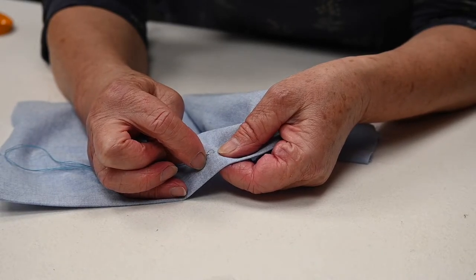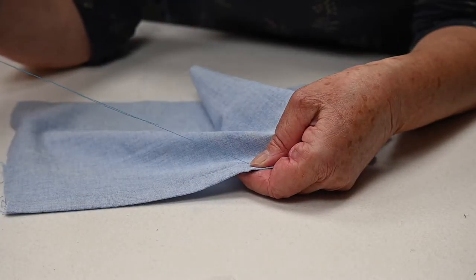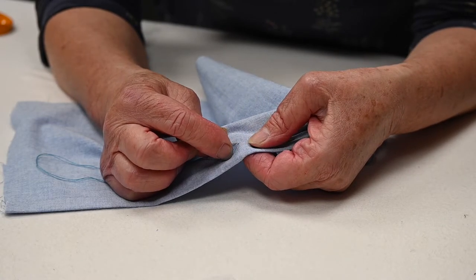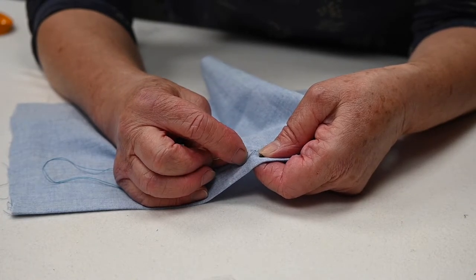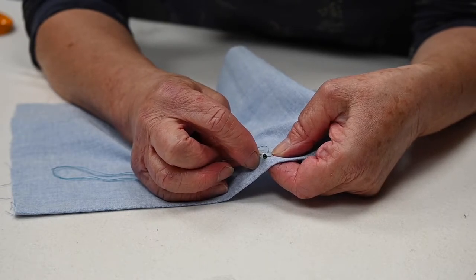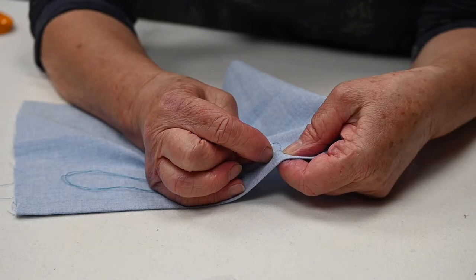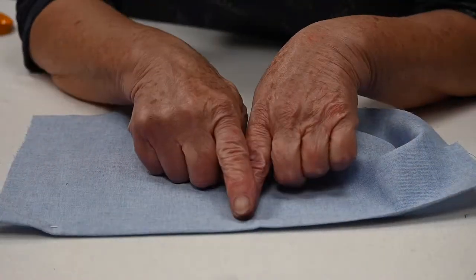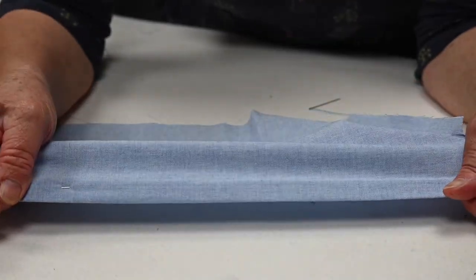I'll do a few stitches to show you: lift just one thread from the main fabric — possibly two, it still won't show — and then back into the hem fold. The stitches don't have to be very close together; about six or seven millimetres apart works well. You go all the way around the hem like that, removing pins as you go. When you flip it over, you'll notice you can just about see the stitches because I used a different colour, but with matching thread there's no stitching visible on the right side at all — a lovely, neat finish.